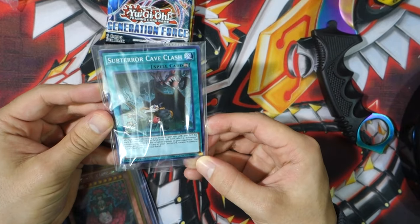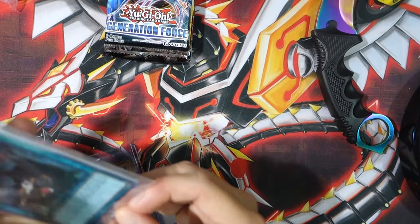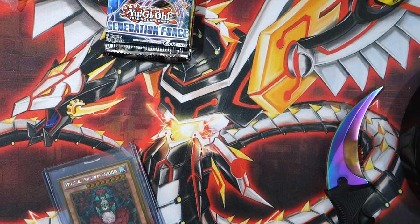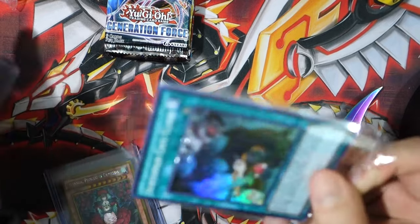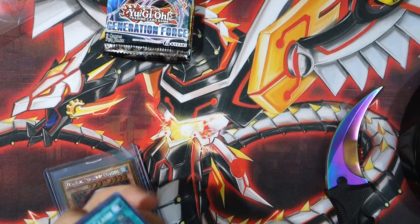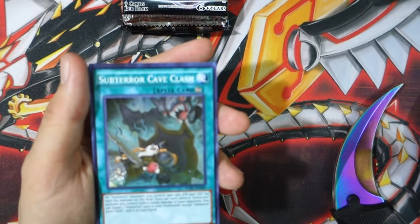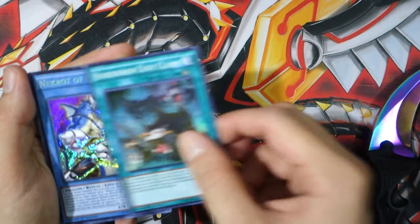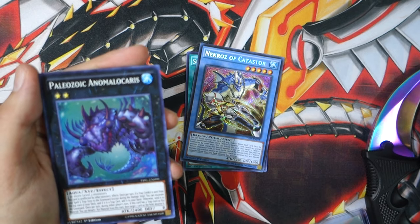Looks like we got Subterra Clash — a Cave Clash. They put double sleeves for extra protection so none of your cards will get damaged during the process. This is their little custom pack they put together. Let's zoom in on it. We got some Diablo soundtrack in the background. We got Subterra Cave Clash, Necros of Catastor, and Paleozoic Dinomischus — that's a pretty cool card.